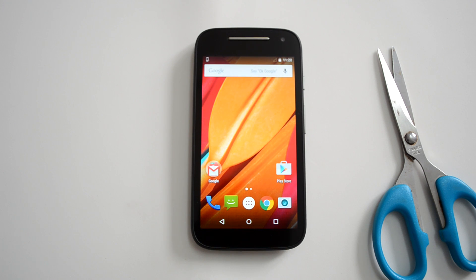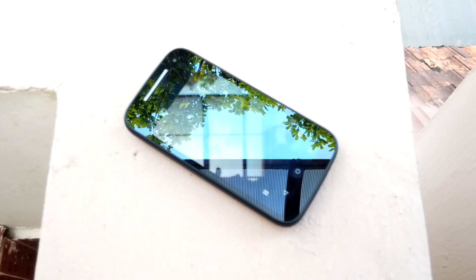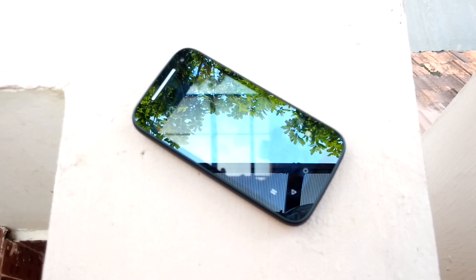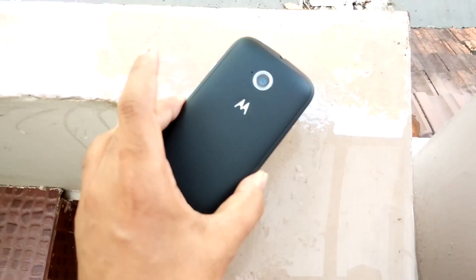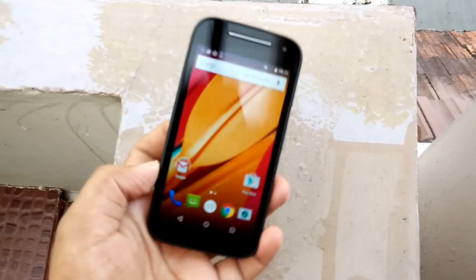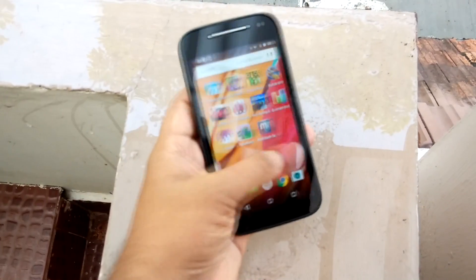Now let's see the water resistant capacity of the new Moto E. We'll pour water on this device but will not submerge it, as it does not have an IP certification. We have kept the Moto E on a flat surface and are now pouring water on top of it. After pouring, we cleaned the device with a cloth.